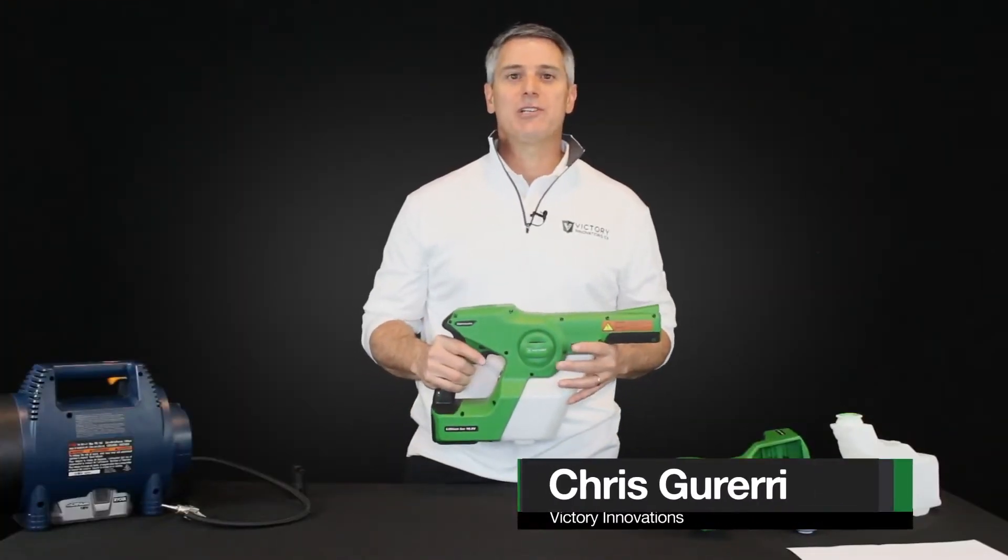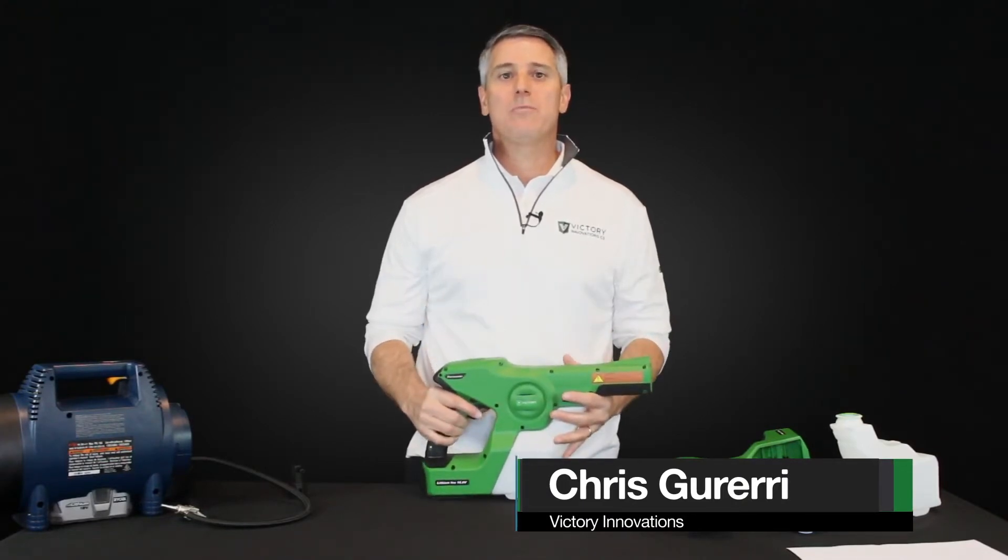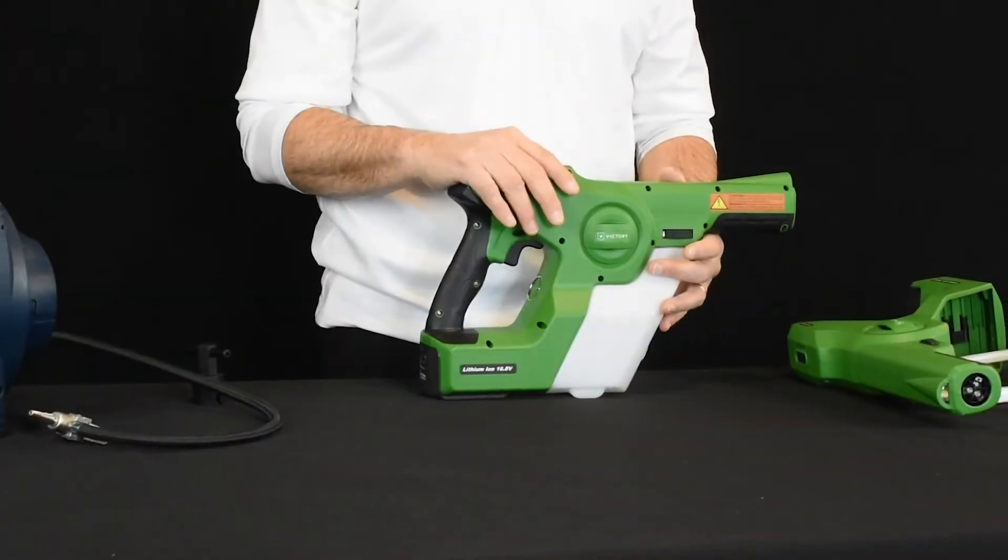Hi, I'm Chris Guerreri with Victory Innovations. I'm here today to walk you through some troubleshooting that you may experience with a brand new Victory Sprayer.